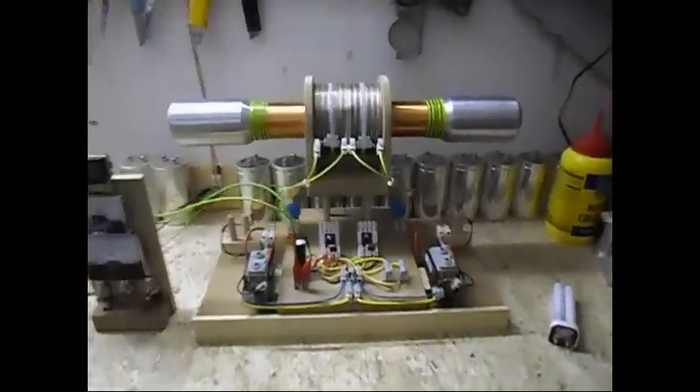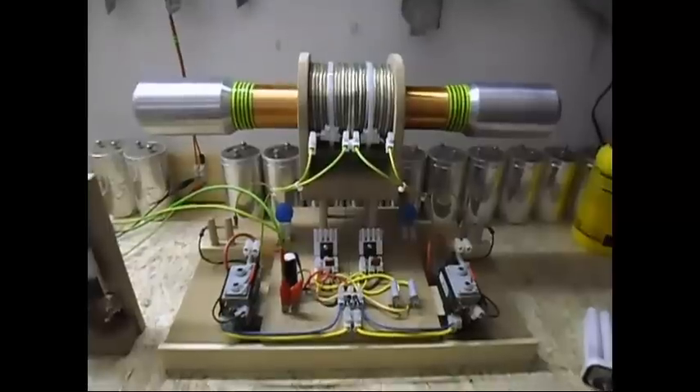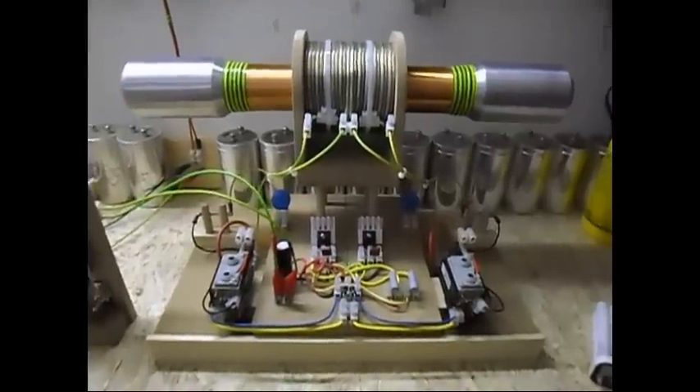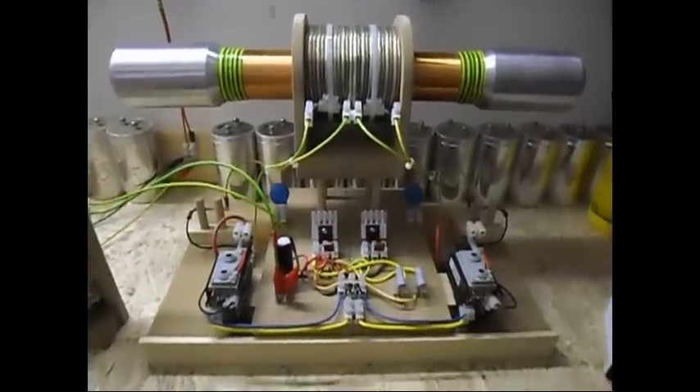Ladies and gentlemen, welcome. Today I'm going to show you a fun project I always wanted to work on when I started working with these Tesla coils.